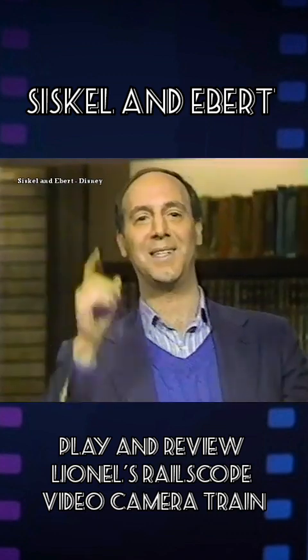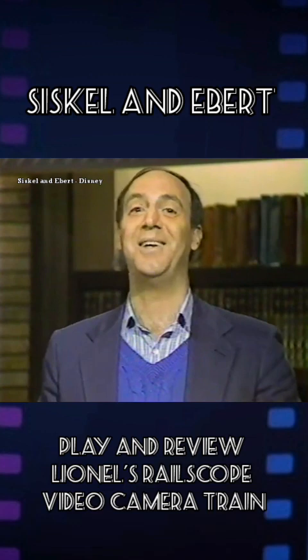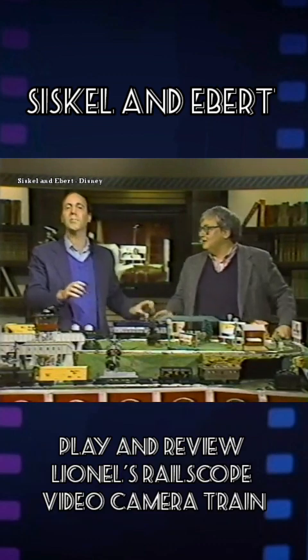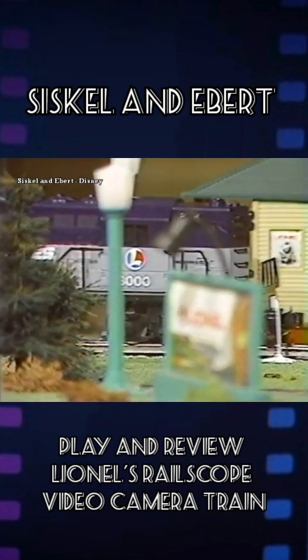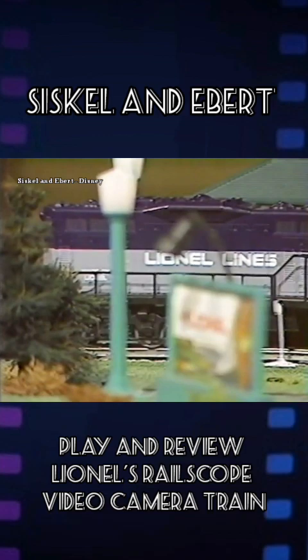Lionel Railscope System — $250 to $350 for these engines, and you also need a human being who's able to operate them. Roger and I are obviously not capable. The model you're seeing now is the midsize O-gauge costing $300. Obviously, having the camera requires you to build a great layout for your train to travel through, which is great for Lionel, but it will dent your wallet.